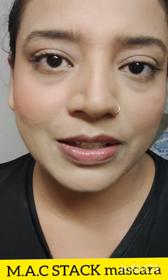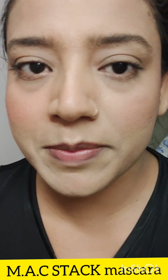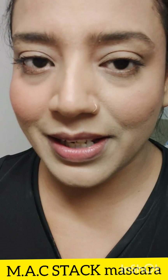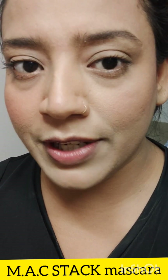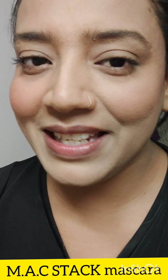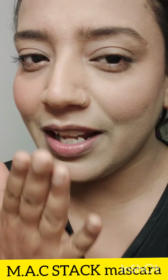So here is the final look — I have put mascara on my eyes and you can see that the eyes are very well defined after applying it. So I will see you in my next video, take care, bye guys, love you so much.